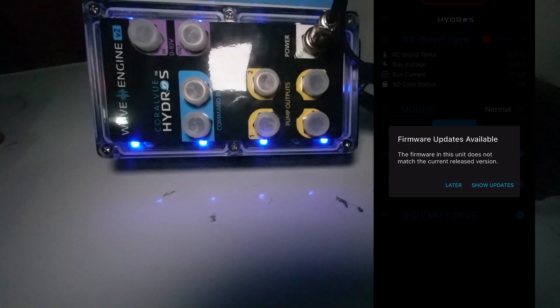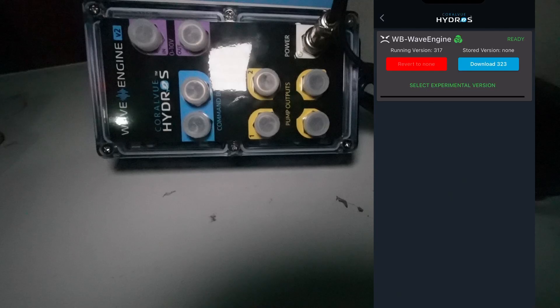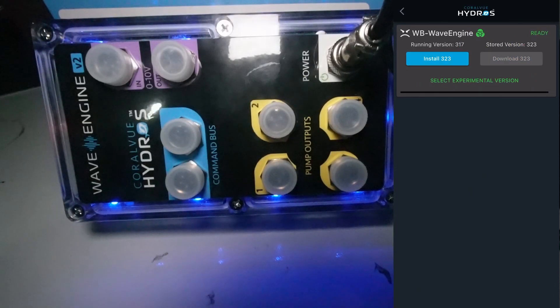We have firmware updates available. We're going to select show updates, then select download to get the firmware updated. It has downloaded the new firmware version, so we're going to go ahead and select install.